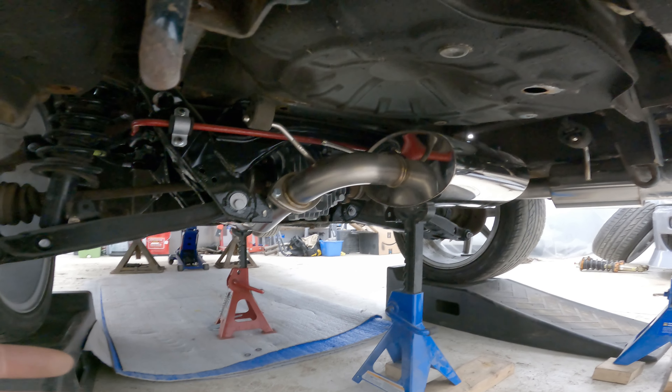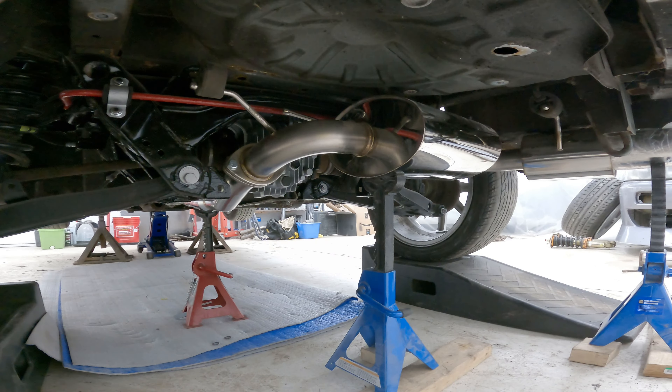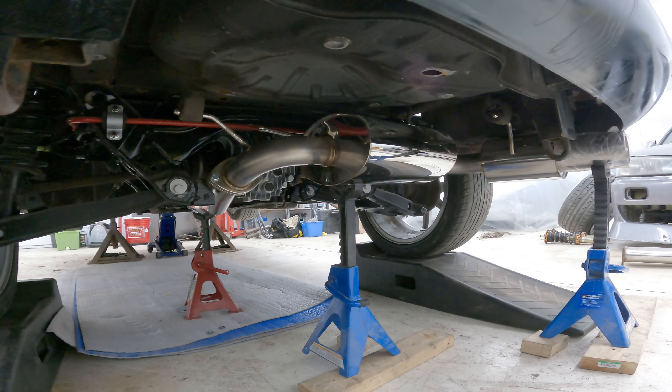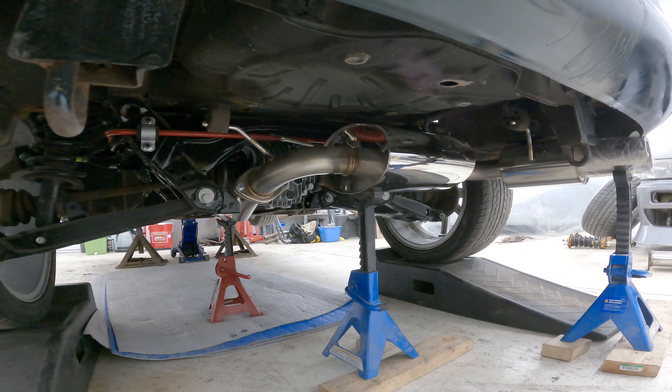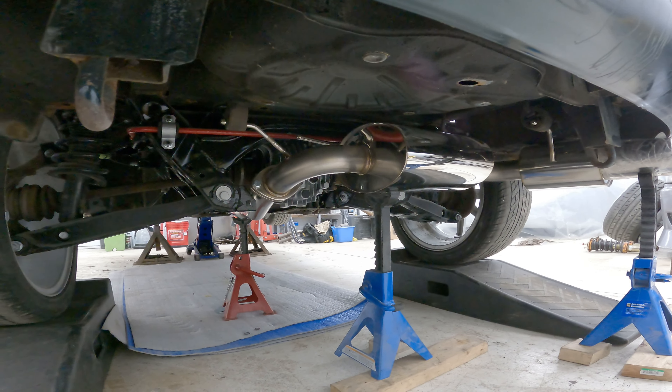I think this is definitely worth it because it's way cheaper to get an NA exhaust system than an NB one. And this amount of work is not a big deal. If you're like me, you can do it yourself in a few hours in the garage and save yourself a ton of money. So it should be cool. We'll weld this up and then see what that looks like, and then keep moving on to the front.